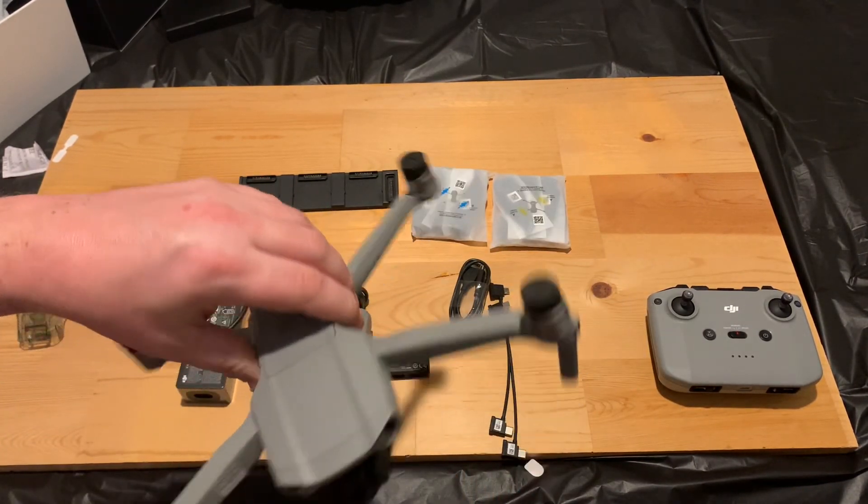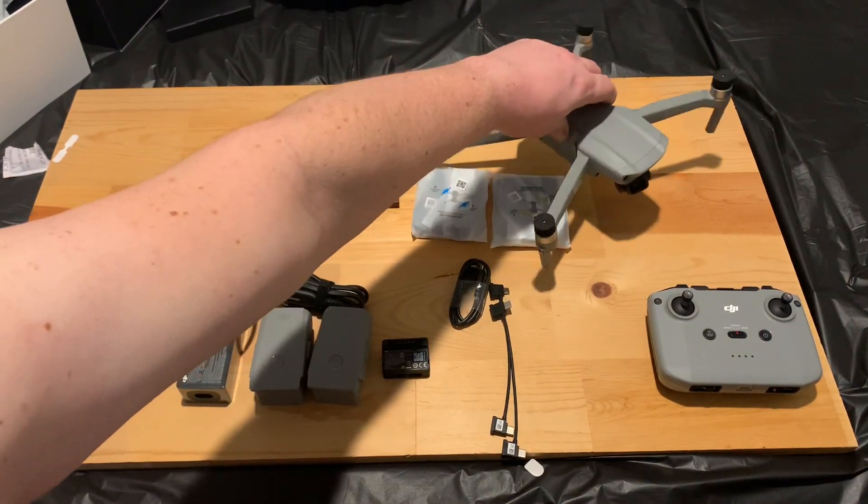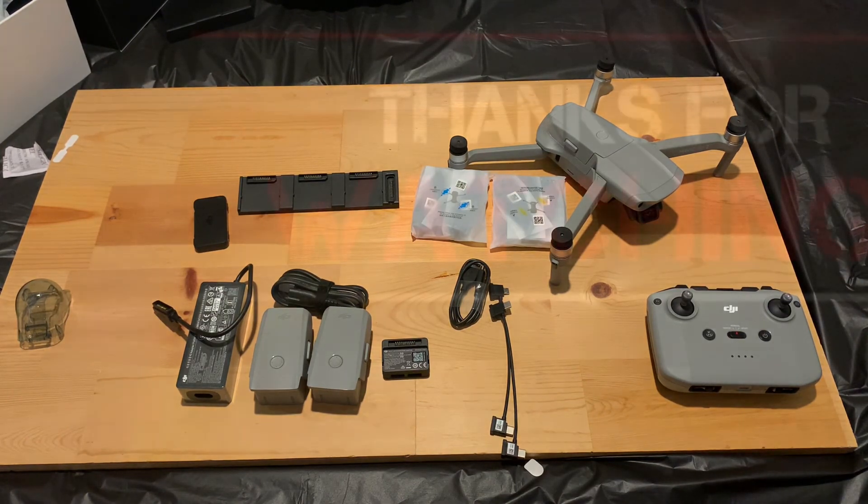That was a quick unboxing! Like I said, I'll be doing a three-part episode for this drone: part one is the unboxing, part two will be accessories, and part three will be the case. Thanks for sticking around — I'll be posting the other videos coming up this next week. Thanks, see you guys soon!